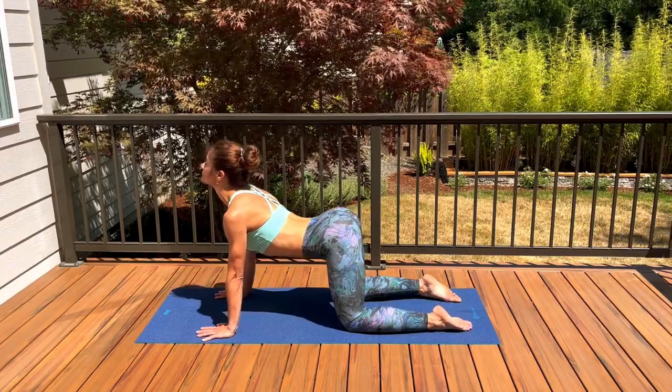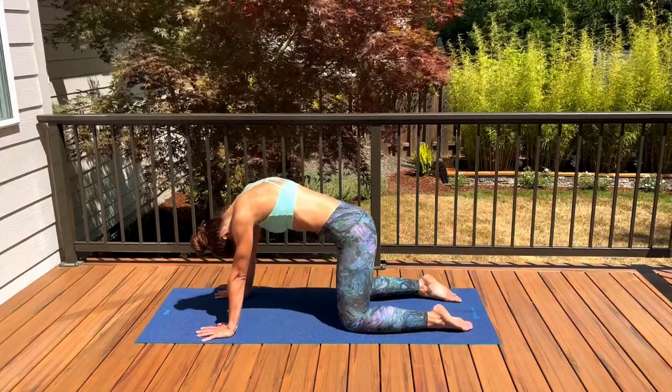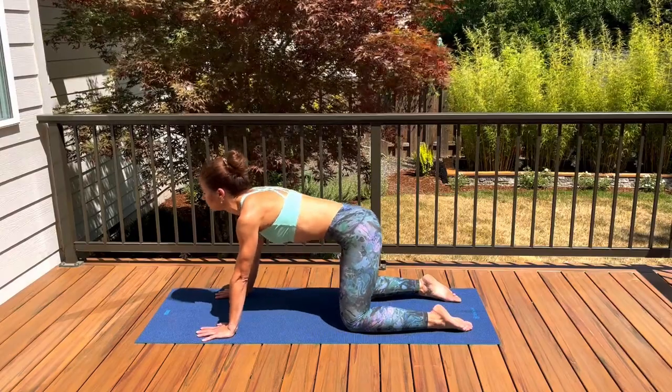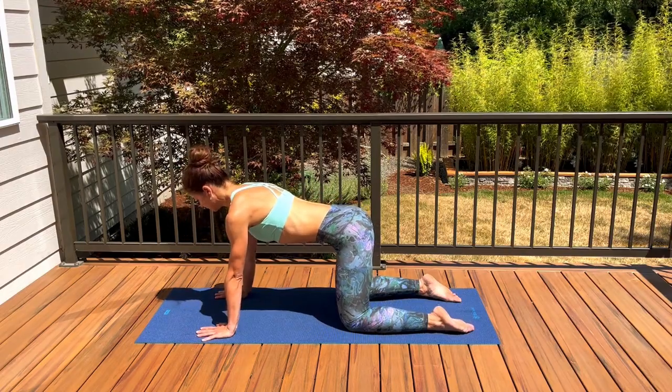Inhaling for your cow, exhaling cat. One more time — nice big breath in to open up through your heart. Exhale, stretch the space between the shoulder blades as you push the mat away. Coming back to your neutral spine.